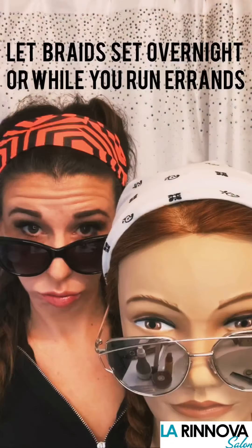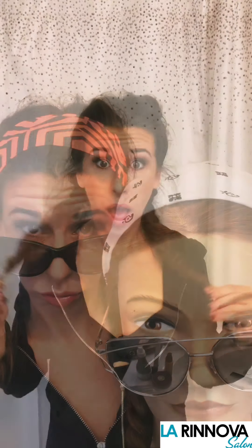Then let the braid set overnight or while you're out running errands. After the braids have set, take the elastics out. Using your fingers, loosen up the braid at the bottom, still keeping the braid intact. Then using a flat iron on a low heat, smooth over the ends of the braid and repeat on the opposite side.